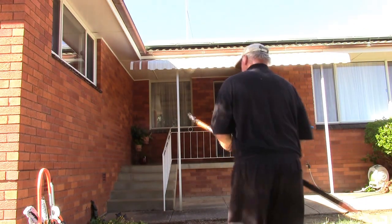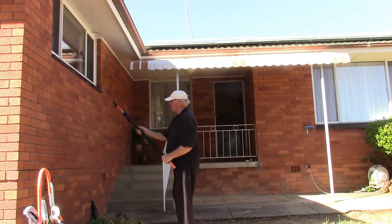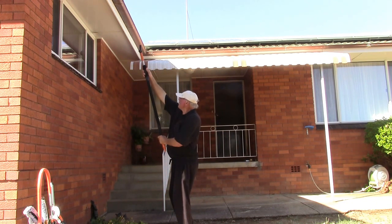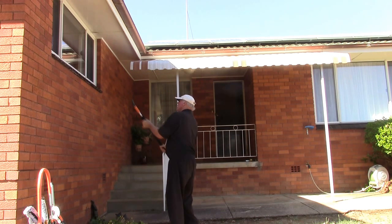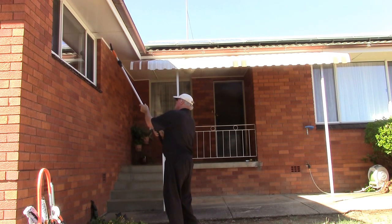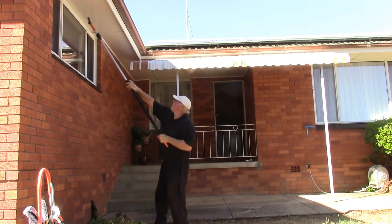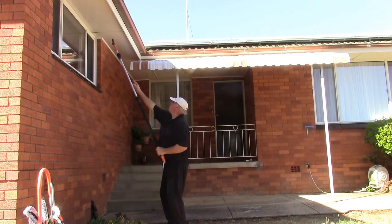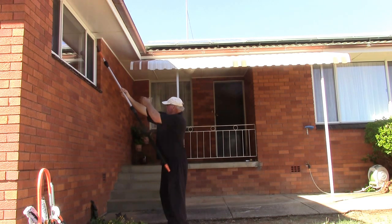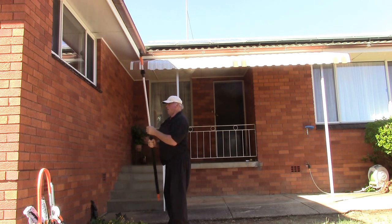I've noticed people using tray poles to clean windows and they seem to be, in my view, holding them incorrectly. Say you want to go up this high — most people tend to keep their arm right up over their shoulders and try to squeeze it closer to the window, like that. And it's a strain on the shoulders as you're doing it.